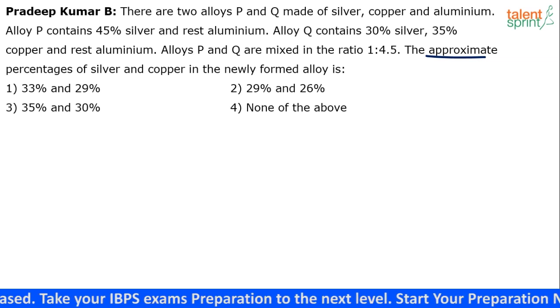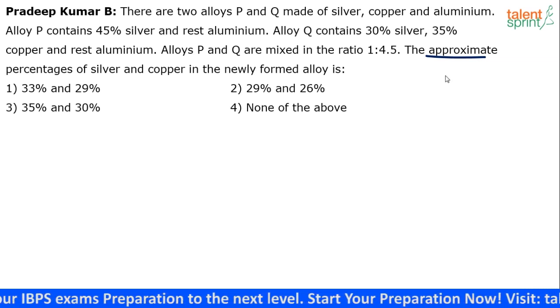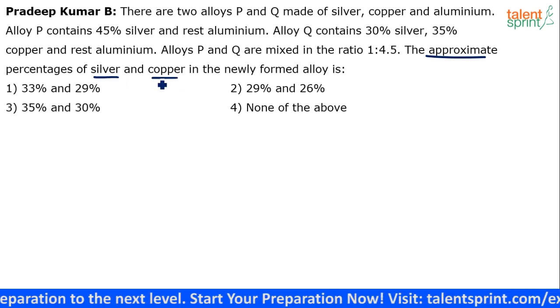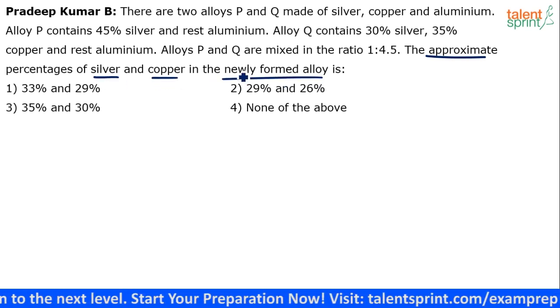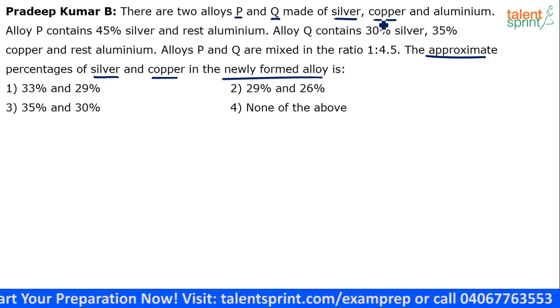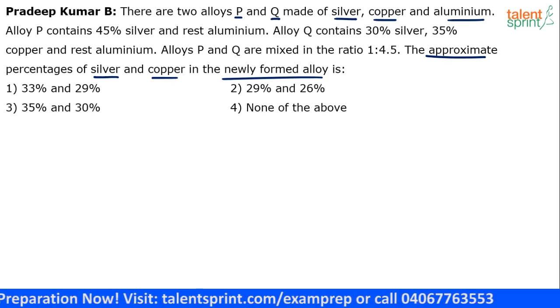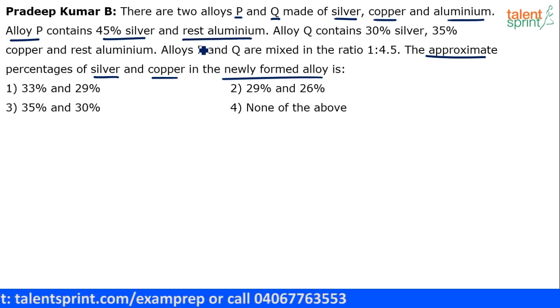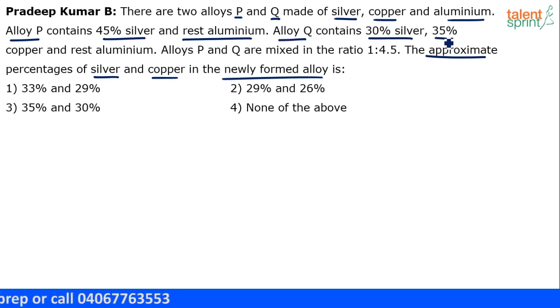Stress on the word approximate — don't waste your time doing a precise calculation. So we have two alloys P and Q made up of silver, copper and aluminium. Alloy P has 45 percent silver and the rest is aluminium, which means there is no copper. Alloy Q has 30 percent silver, 35 percent copper and the rest is aluminium. Then P and Q are mixed in the ratio 1 is to 4.5.